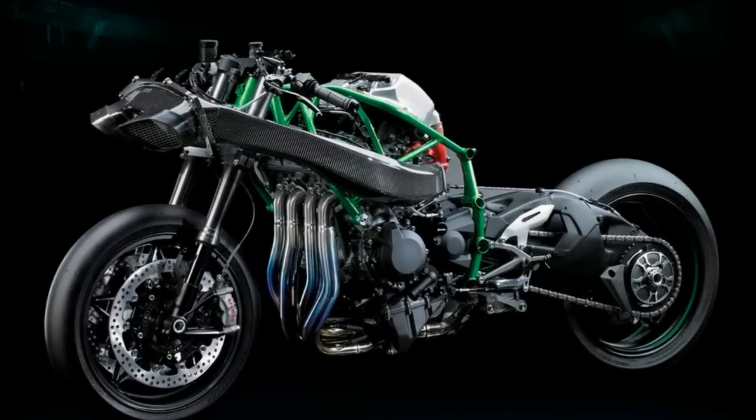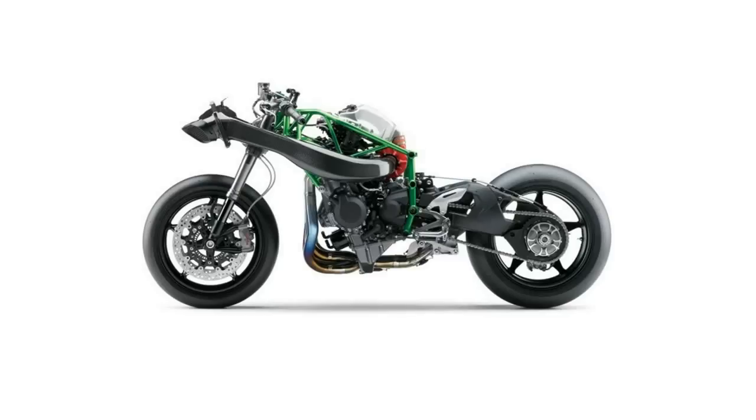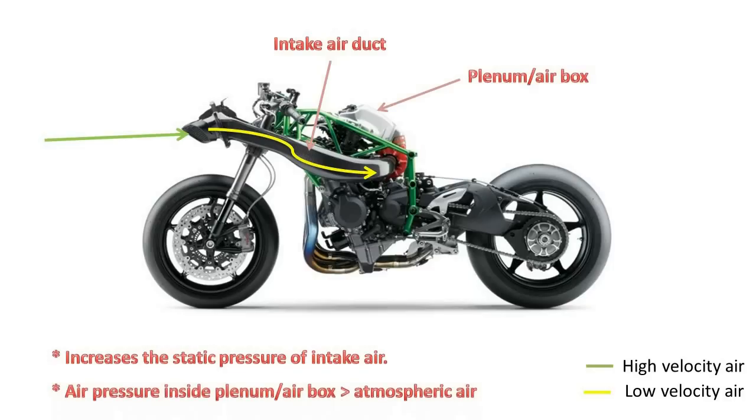The theory behind a ram air intake is quite simple and kind of similar to a turbocharger. The main purpose of a ram air intake is to increase the horsepower, and it does that by reducing the velocity of intake air by increasing the diameter of intake ducting. This in turn increases the static pressure of the intake air. Theoretically, the static pressure of the air inside the plenum or the air box should be more than that of the atmospheric air.